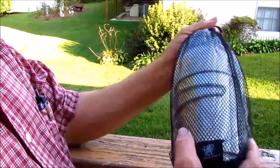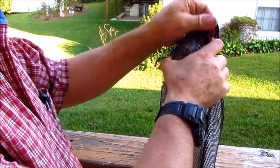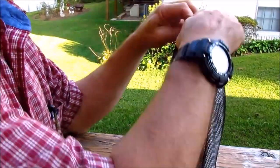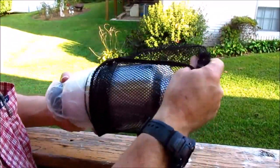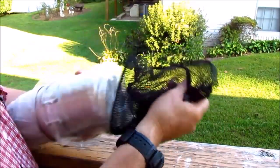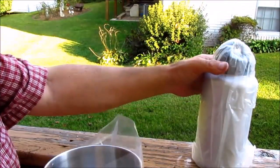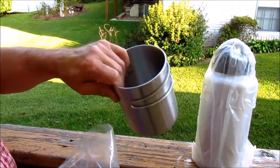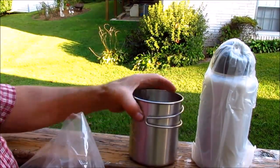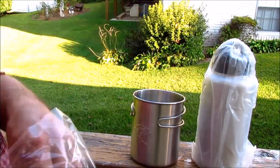It actually comes in a mesh bag. Got the water bottle, got the cup, and the cup is actually very, very heavy duty.